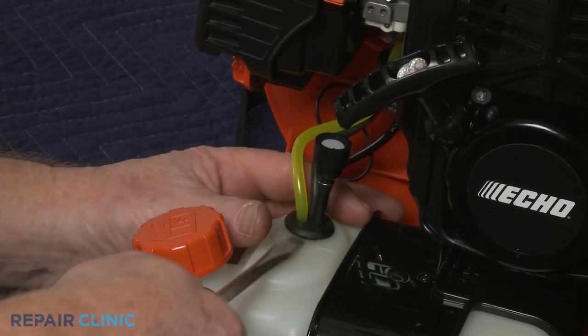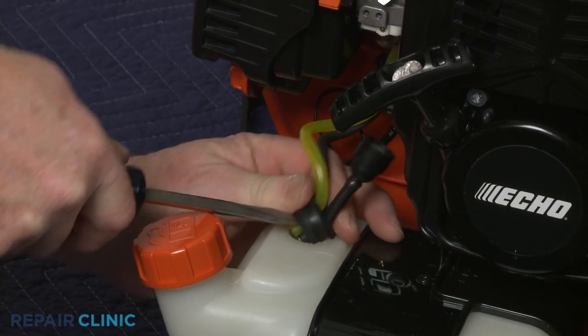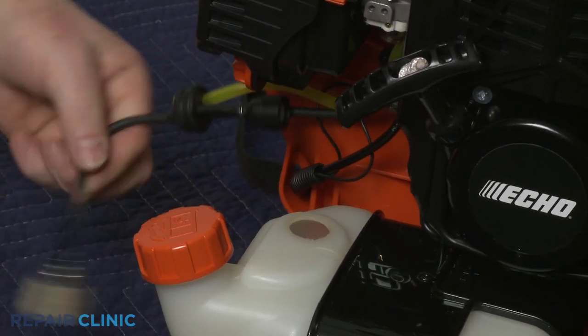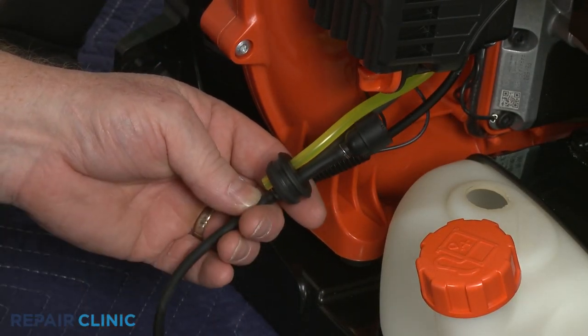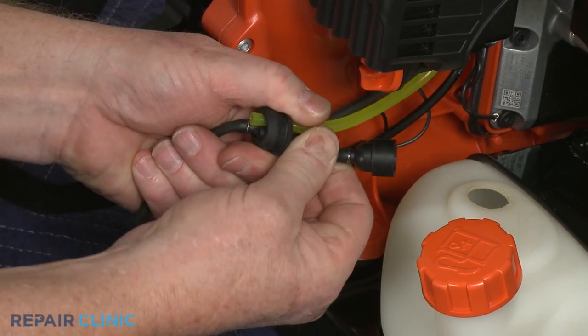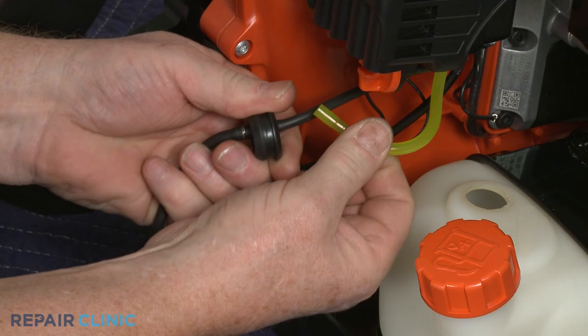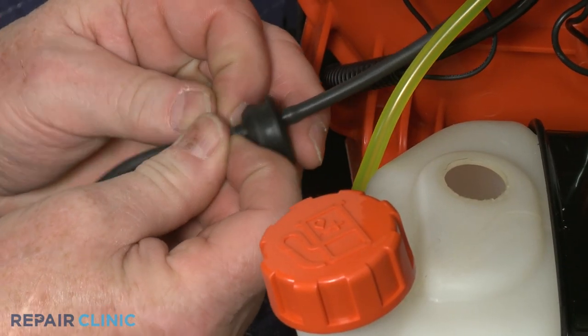You can use a large flathead screwdriver to help pry the old grommet free of the tank. Note the orientation of the fuel lines, then detach the lines. You will need to release the spring clamp to detach the fuel filter line.